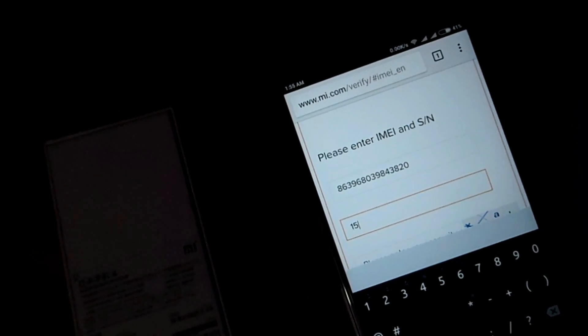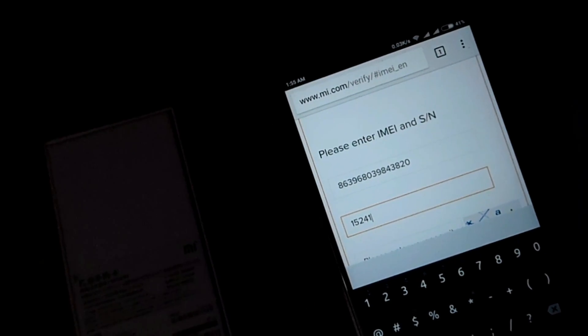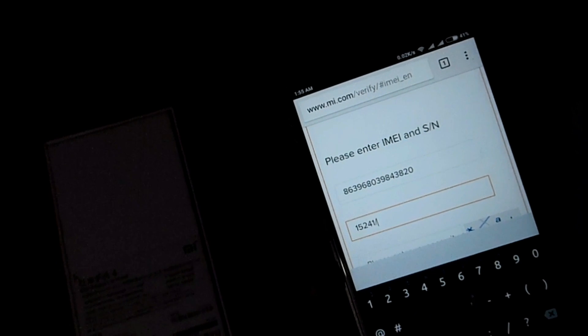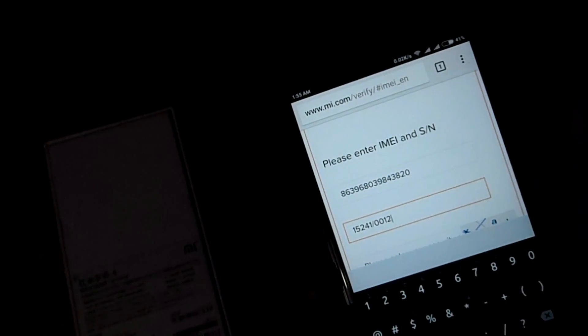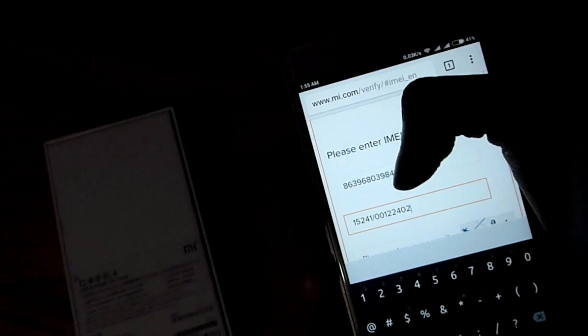I'm typing it now — just pay attention. In the SN number you can see a slash; you have to type it with the slash included, so just remember that.